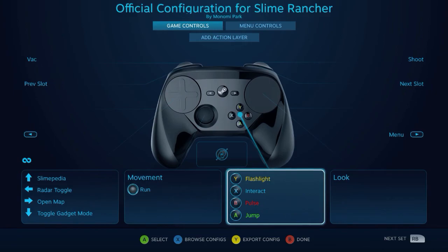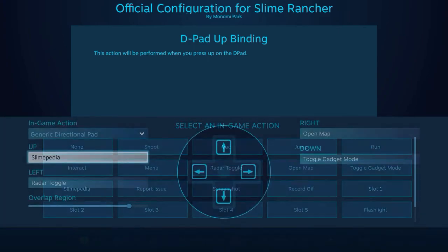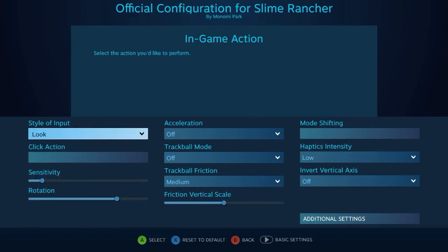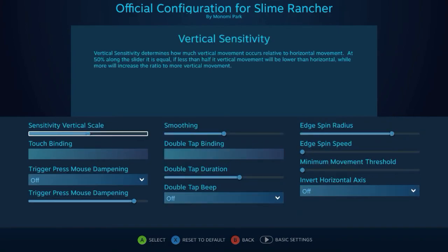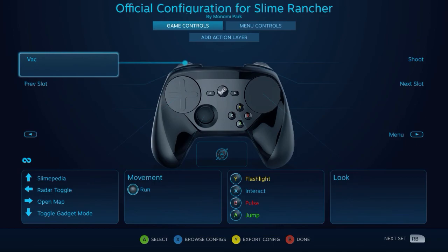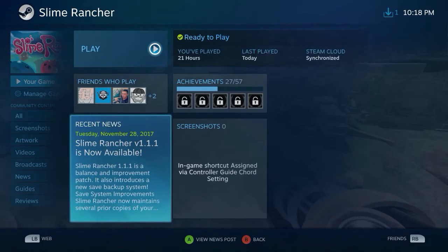It looks like they probably designed this with a regular gamepad in mind rather than the Steam Controller itself, but it's still usable. That's just not normally what I like to see in this kind of situation. Although for the look command, I am seeing mouse-like movements in here, so that's definitely a good sign and should make things fairly easy to control in game. Let's go ahead and open it up and take a look.